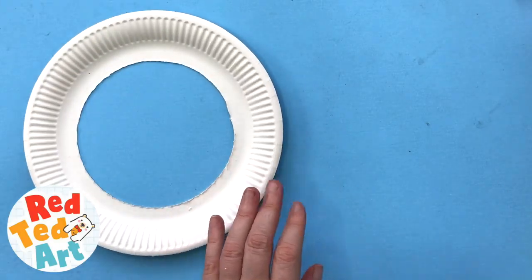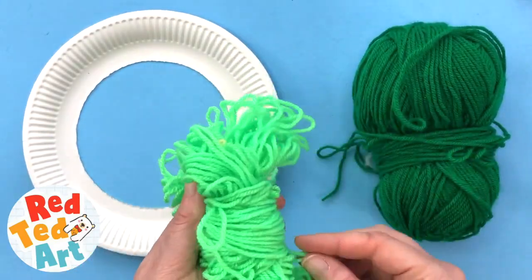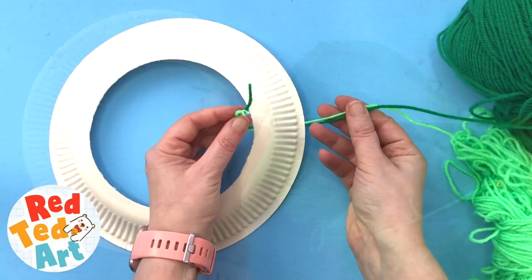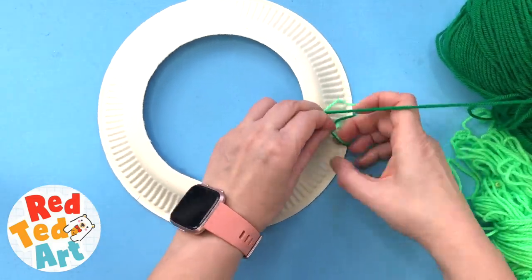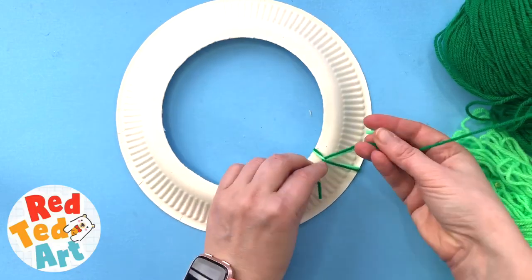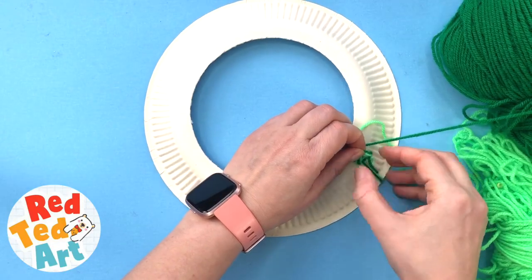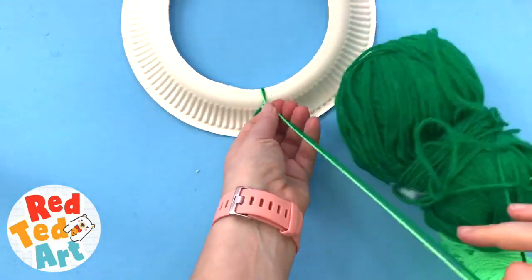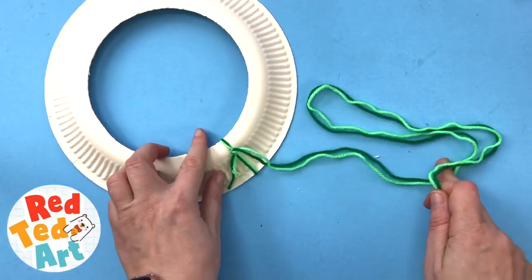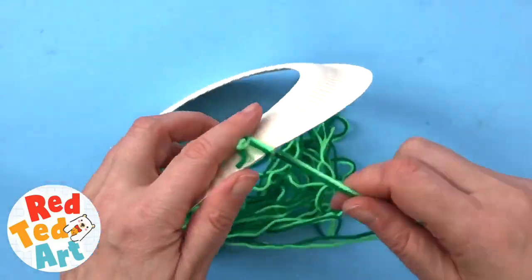Now choose your wool or your yarn. I'm going to use a dark green or medium green and this really bright light green. I think it's quickest if you do two strands at the same time. Take your two strands, tie them at the back. Make a little knot and then take a whole bunch of it and start wrapping. It's quite simple — get the kids to wrap.